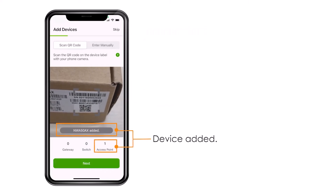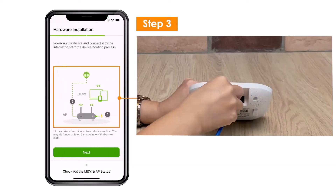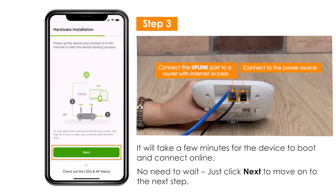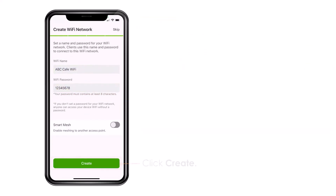It will be registered to your site in a few seconds. You can then start the installation and bring it to the internet. While your device is booting up, you can create a new WiFi with name and password, or choose an existing one to which this new access point should belong.